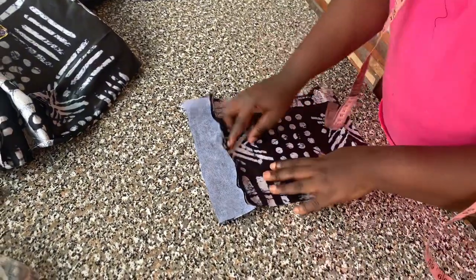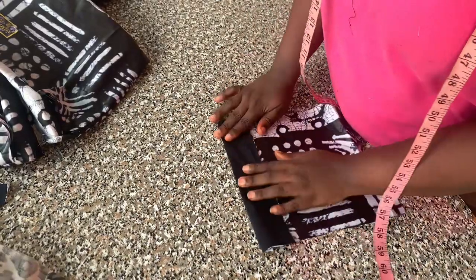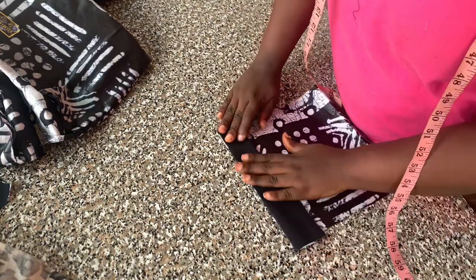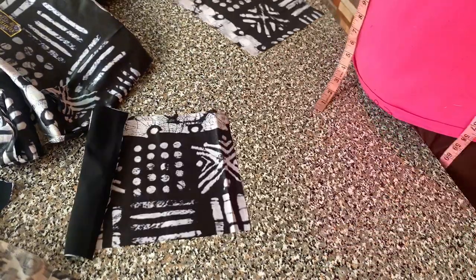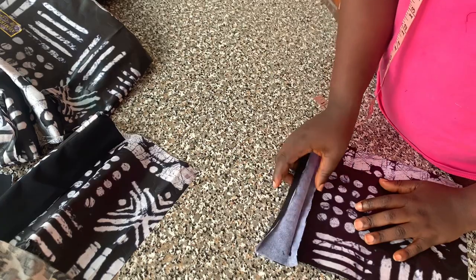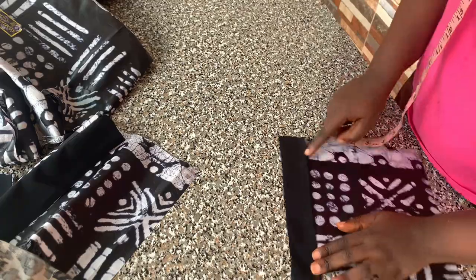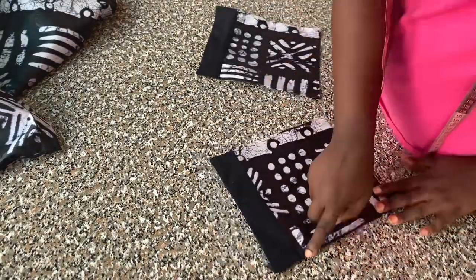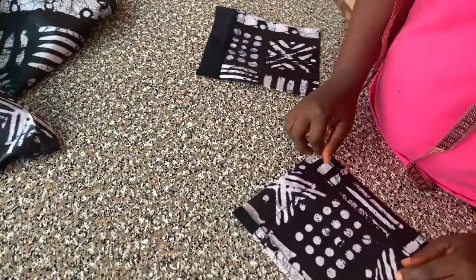After I was done sewing, I'll flip it to the right side like this. Now the wrong side of the crepe is facing the right side of the fabric. Then I'll fold in my crepe with half inch like that and stitch it down like that.